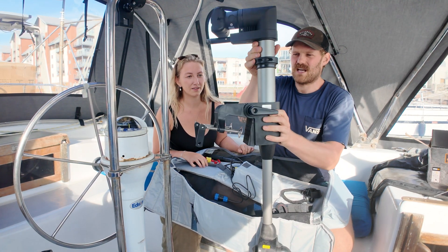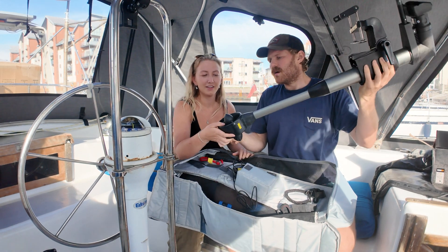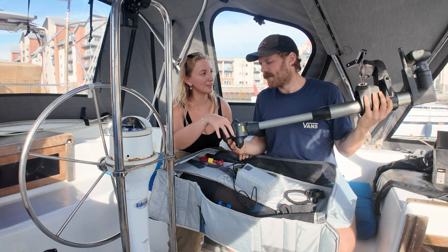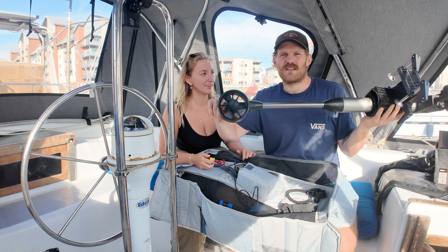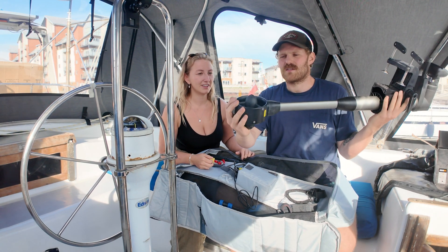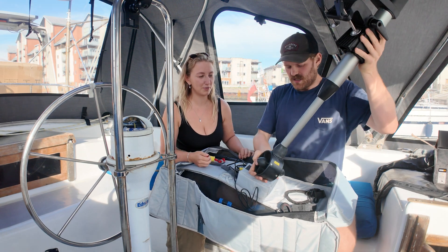It just goes up and down and twists around. It's fully encapsulated here so the idea is that it doesn't catch on stuff as much, and it's more efficient. They said it was more efficient having this design, but also if anyone's smashed a prop into the ground as much as I have, the encapsulated prop is quite well protected.